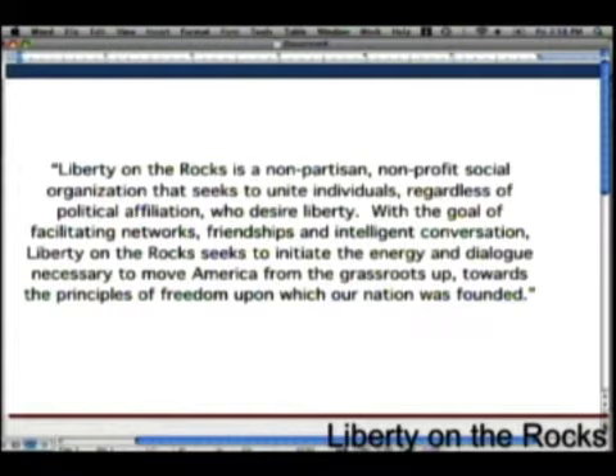Liberty on the Rocks is a nonpartisan, non-profit, social organization that seeks to unite individuals, regardless of political affiliation, who desire liberty. With the goal of facilitating networks, friendships, and intelligent conversation, Liberty on the Rocks seeks to initiate the energy and dialogue necessary to move America from the grassroots up towards the principles of freedom upon which our nation was founded.